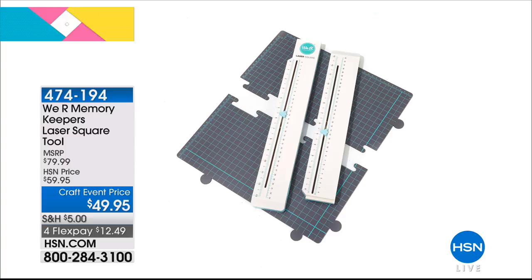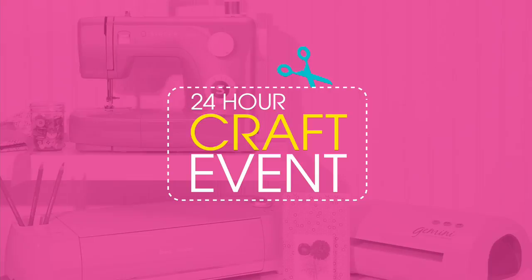Coming up in a little bit: another must-have from We Are Memory Keepers — this is the laser square tool. This is going to allow you to cut all of your cards, scrapbook pages, and card stock easier than ever before using a laser. We're limited, we don't have a lot of those to go around. It's $12.49 on your charge card. We'll tell you about it coming up in just a little bit.